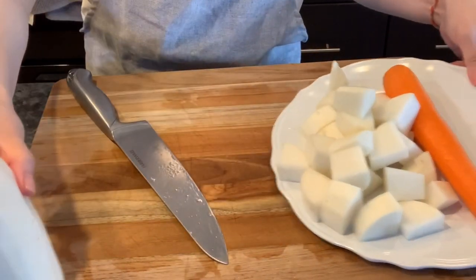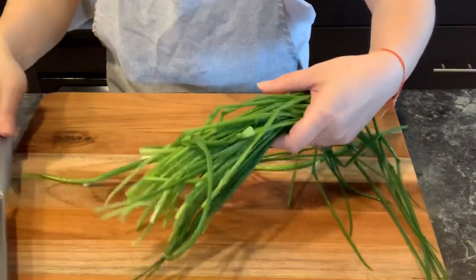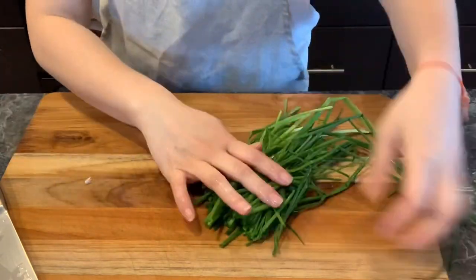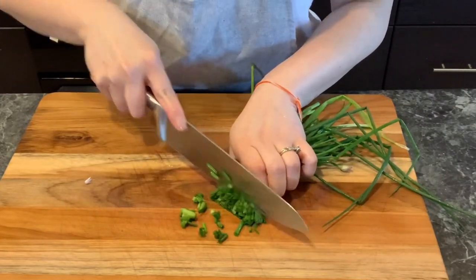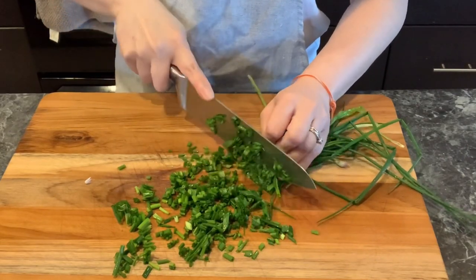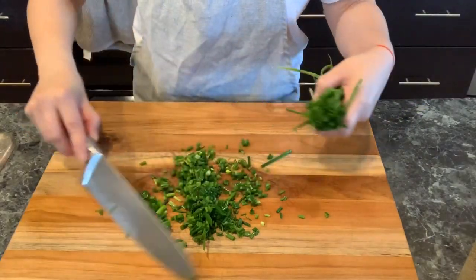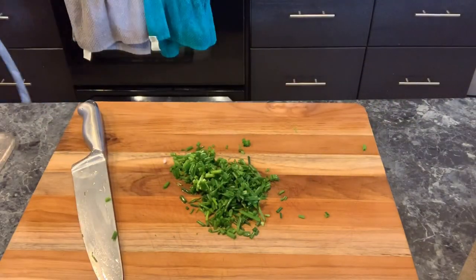Save the other half of the daikon and the carrot for the salad later. These are the green onions I grow in my backyard. Slice the green onions — about three to four tablespoons — and save the rest by wrapping and putting them back in the fridge. These will go into the daikon chicken soup.